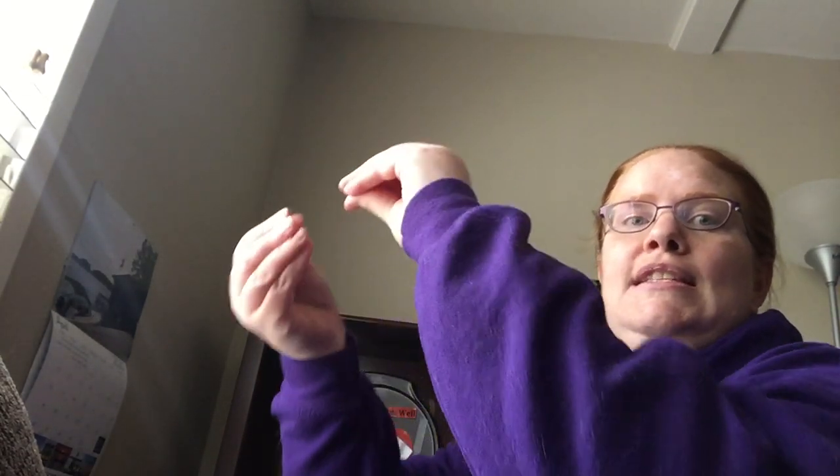Alright, since we read it, let's sing it. Ready? Get your spiders ready. The Itsy Bitsy Spider went up the water spout. Down came the rain and washed the spider out. Out came the sun and dried up all the rain. And the Itsy Bitsy Spider went up the spout again.